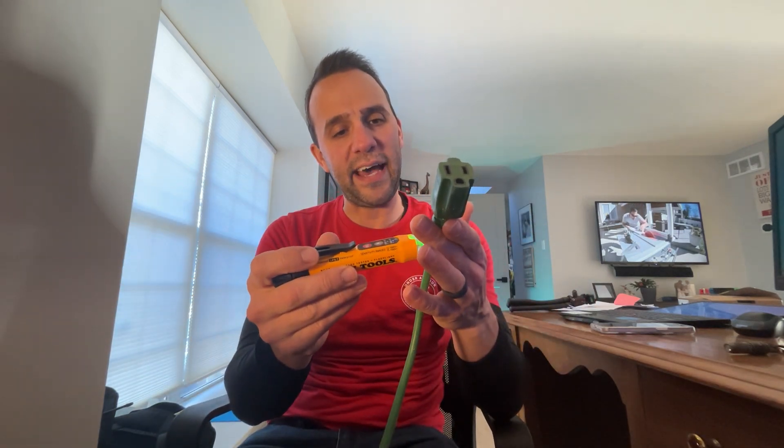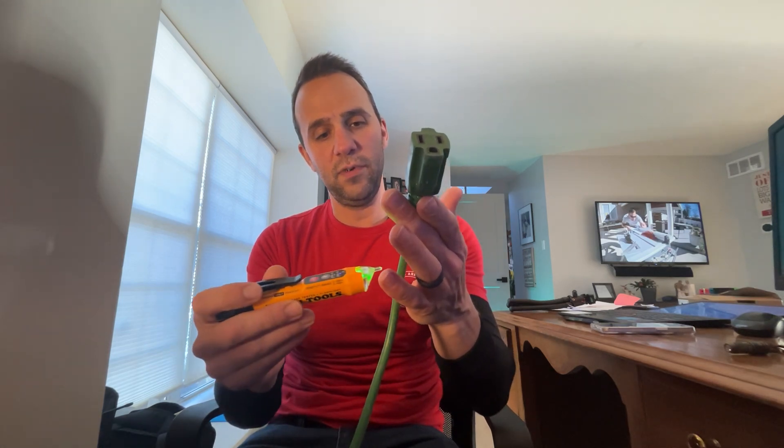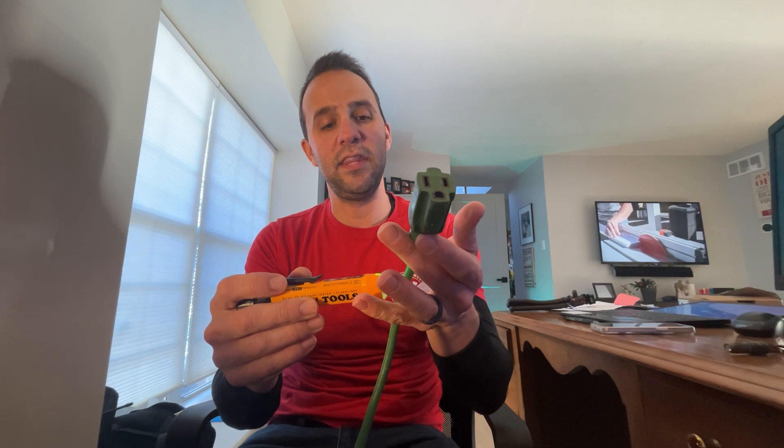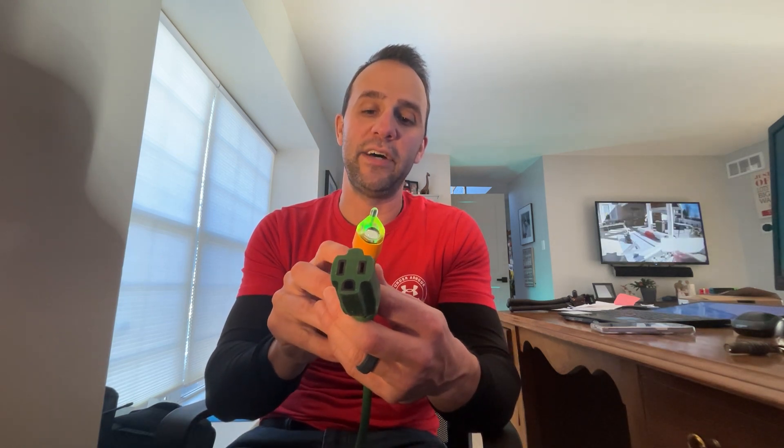This thing will tell you if it detects voltage. One thing I noticed about this one is it's supposed to detect as you get closer — it must be really well insulated — but as you get closer it'll actually start beeping. That's a little different than the normal one, where you have to put the stick directly on it.